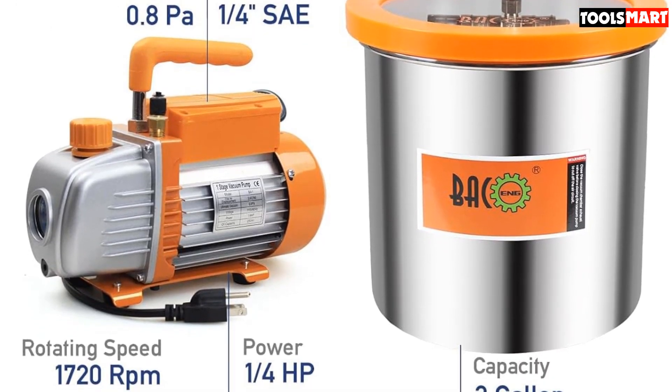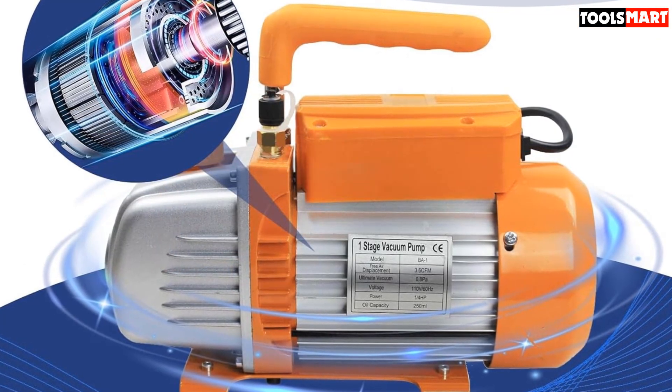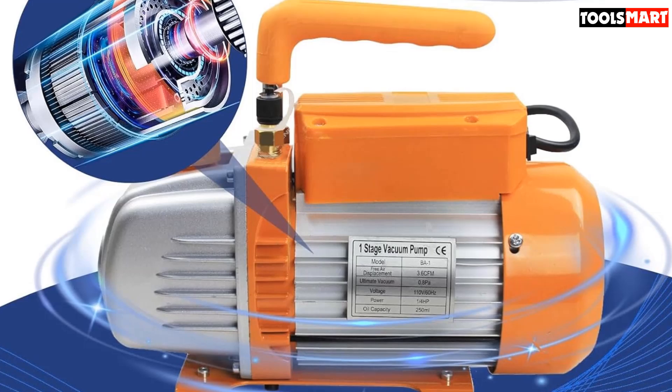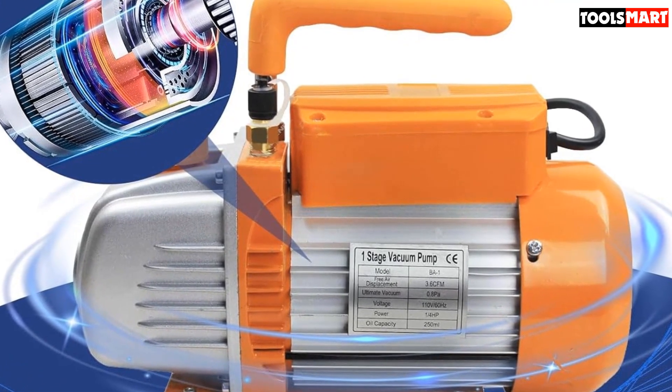And with its high efficiency and low noise, you'll enjoy the work you do more efficiently than with other oil vacuum pumps. For more essential home tools, check out our list of the top heat guns on the market.